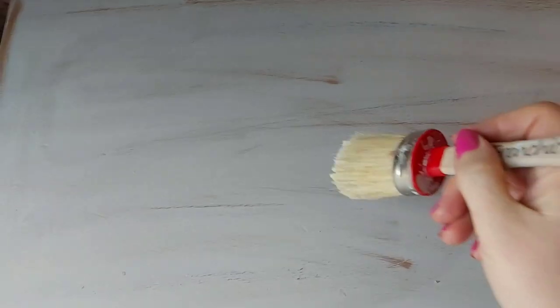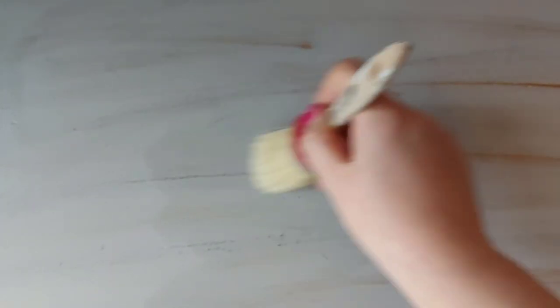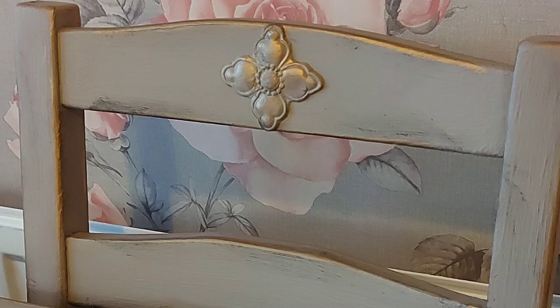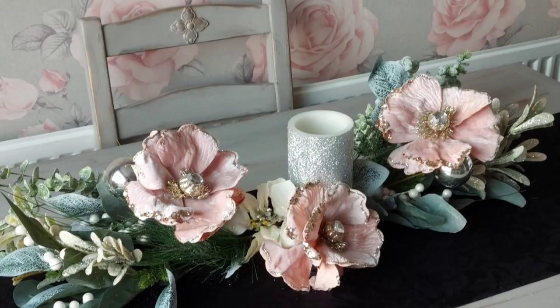Once that had all dried, I then waxed the top. That's the wax that I used there. So I went over it with a brush, did a real good layer of the wax. That will obviously need to cure and it will need to set. And once that had dried in, I rubbed it with a cloth just to buff it up. And this is the finished table and chairs — I'm really, really pleased with it. I think it looks really, really cool. And I actually put my Christmas centrepiece on as well.